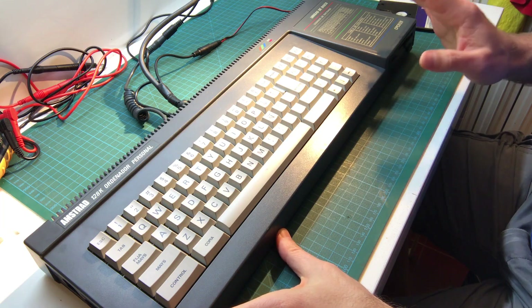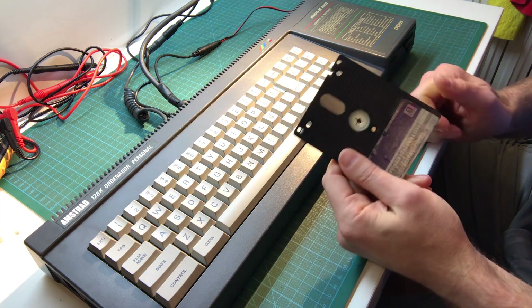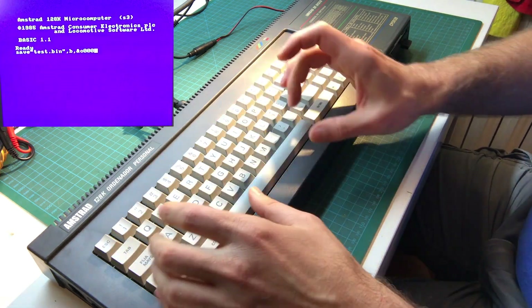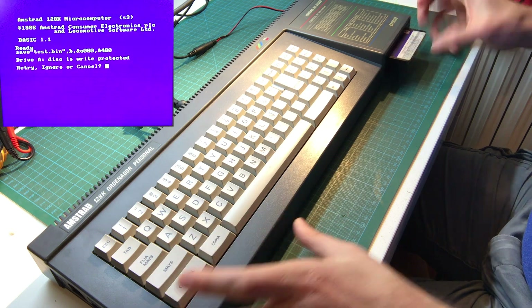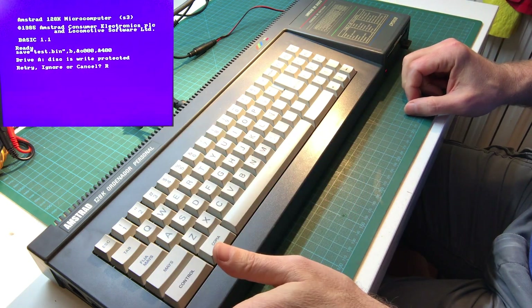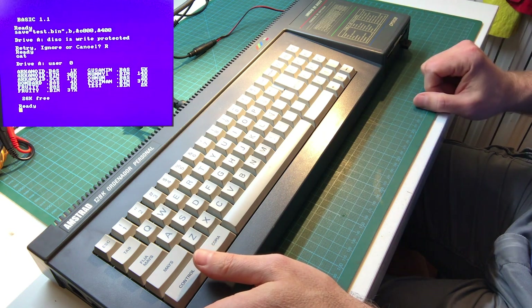There is one last test that I want to do, which is to make sure that we can write to the disk or not. Right now the disk is write protected — this tab is down. Let's make sure that we cannot write to the disk. If the pin was missing, it would tell us that we can't write. So let's try saving a file. It tries to save. Perfect — it tells us write protected. Now let's remove the write protection, and now it should let us write to it. Sounds good. Look — you see that test.bin is there. So that worked great.